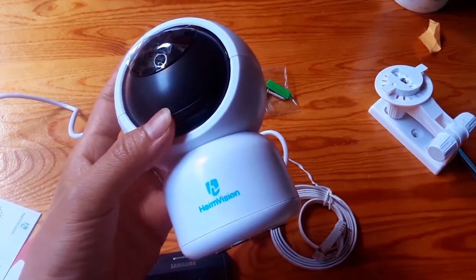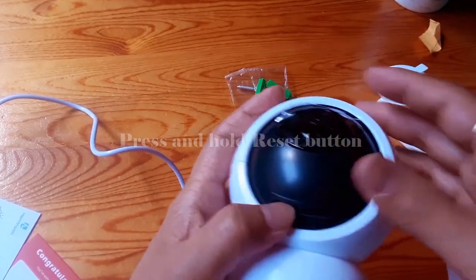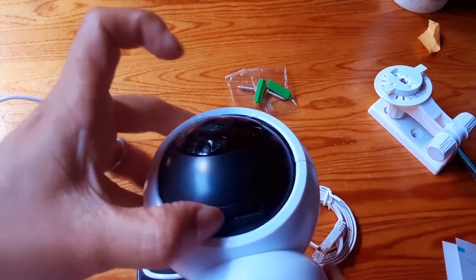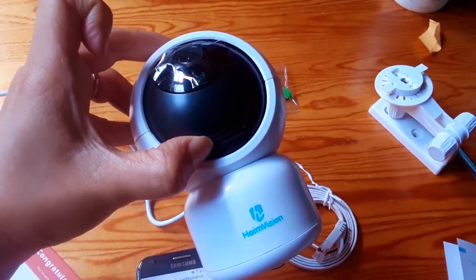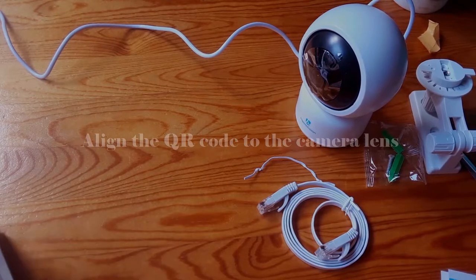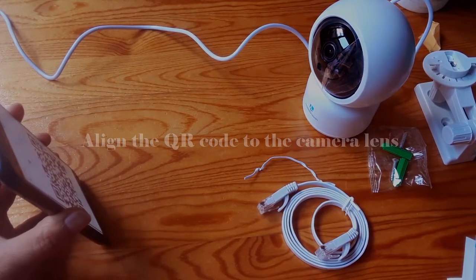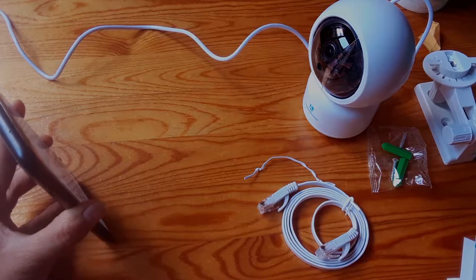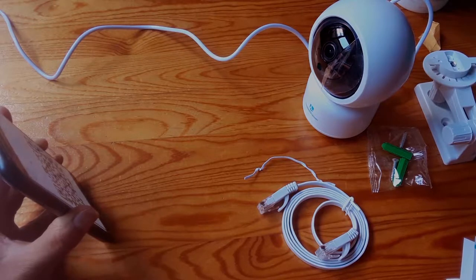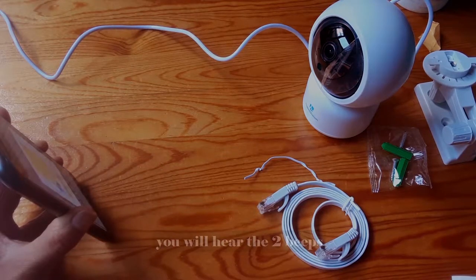Next, we press and hold the reset button for 5 seconds. After that, we have to align the camera to the QR code. We have to wait a little bit, then you will hear two beeps.